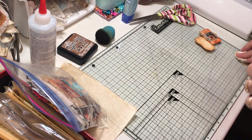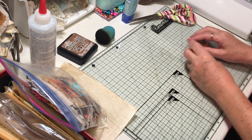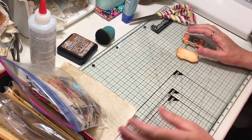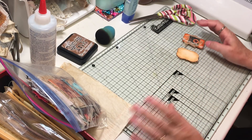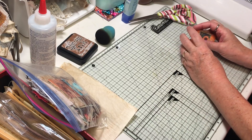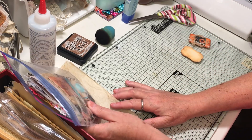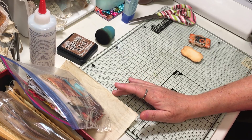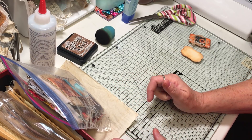Hi everyone, it's Gail again. I am back with another episode of Craft With Me, working on my latest journal, which is an autumn journal. And before we get started, hi and hugs to Stacey, Teresa, Jeannie, and Roxanna.